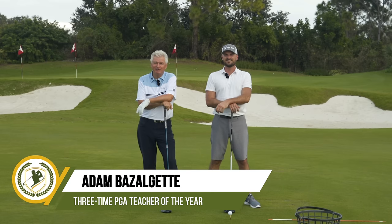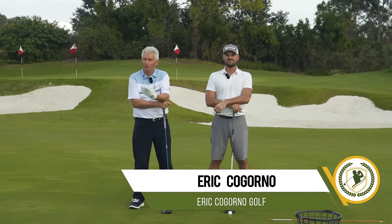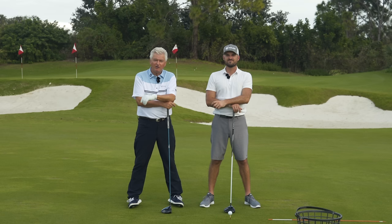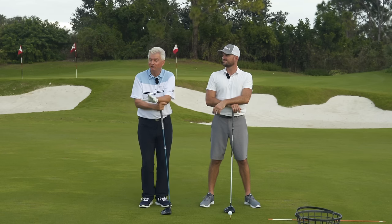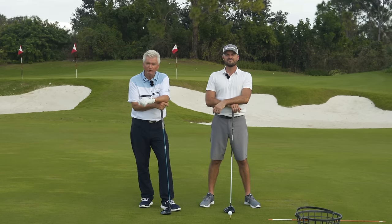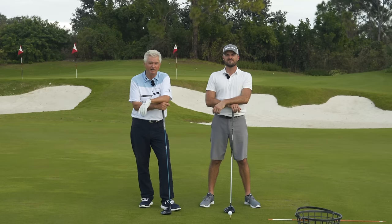Welcome. Adam Bazalgette here, founder of Scratch Golf Academy, joined by Eric Cogorno of Cogorno Golf, very popular on YouTube as well. This is part of a four-part video series on must-do's with your driver. Everybody wants to hit the driver further and to do it with less effort, and that's what this series has been about. Today we're going to tackle what we do at the start of the downswing — how we get from that good backswing position and kind of get it in position coming down.